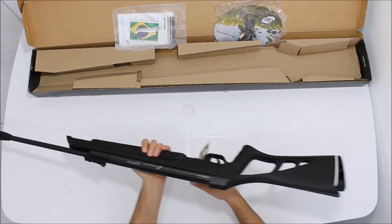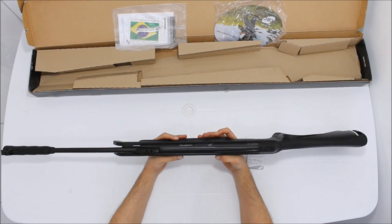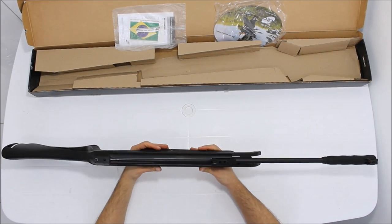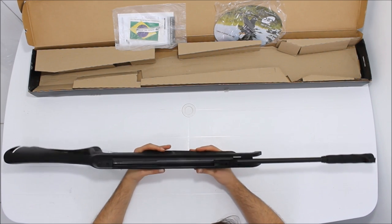As coronhas de polímero se tornam leves. A oxidação dela é muito boa, não tem nenhuma parte de ferrugem. É muito bem feita — é uma oxidação fosca, não é brilhosa.